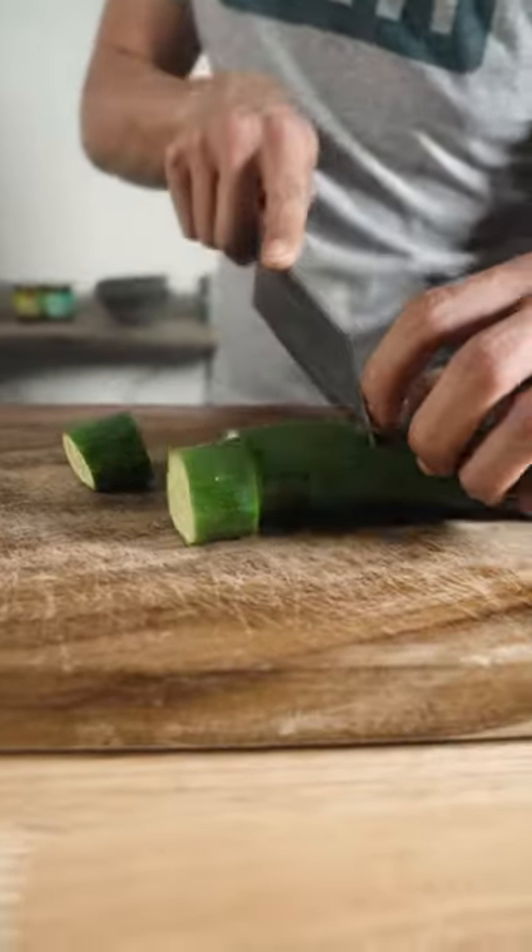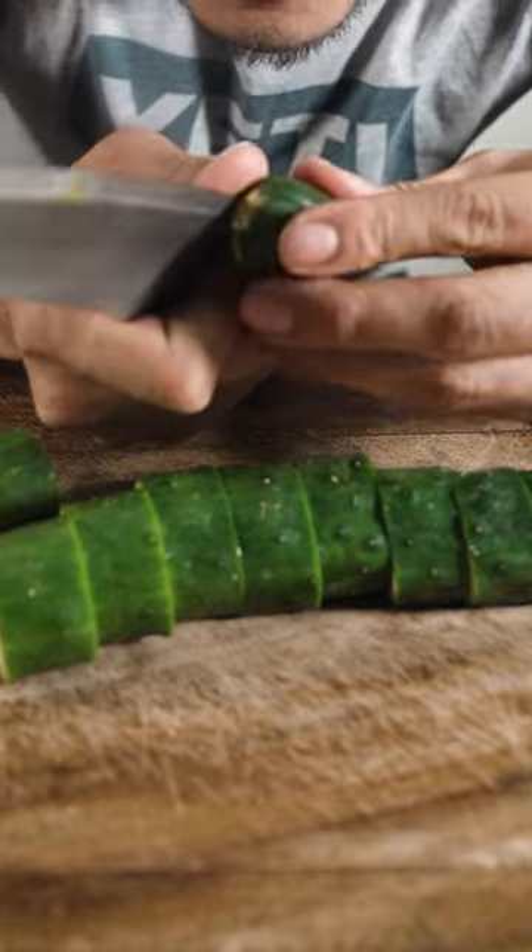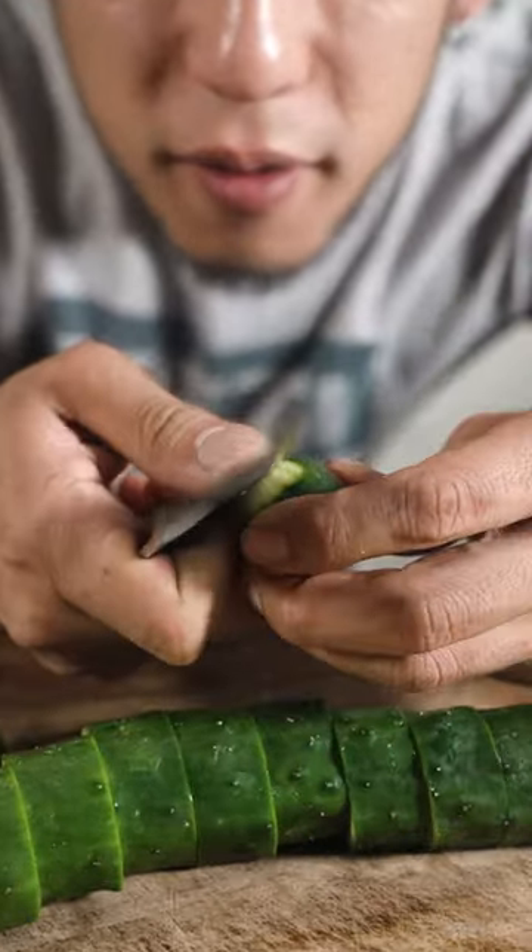I'm going to show you how to make a quick cucumber dish today. The bottom part is bitter, so I recommend peeling the skin a bit. Throw it in a bowl.